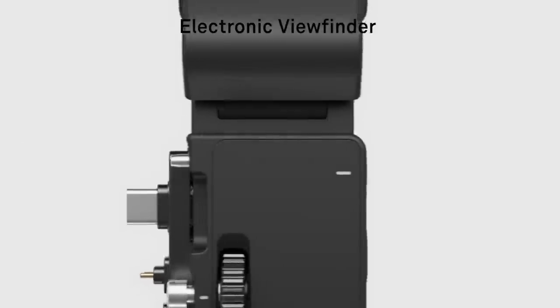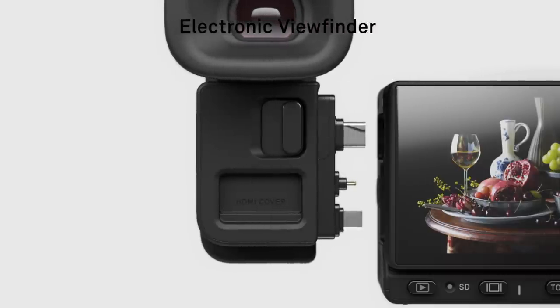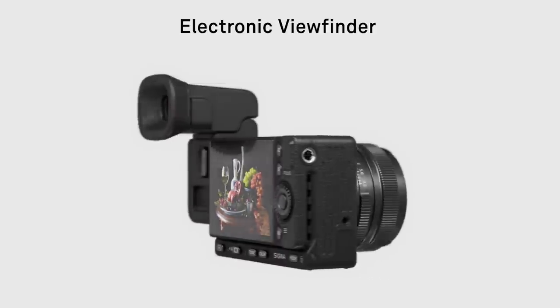Introducing the highly anticipated electronic viewfinder, exclusive for Sigma FP cameras.